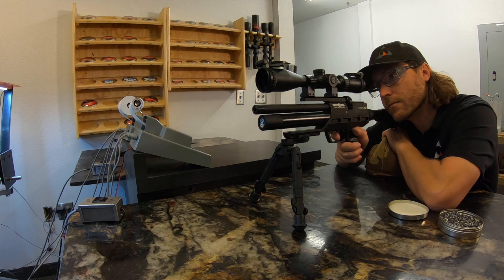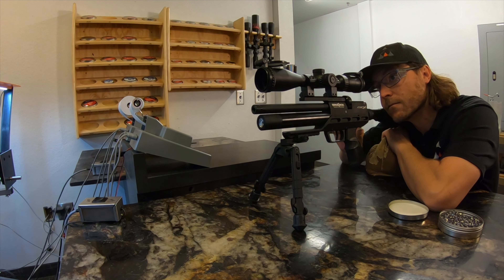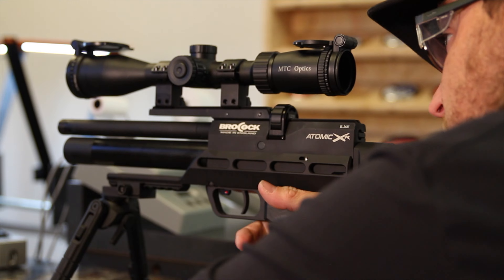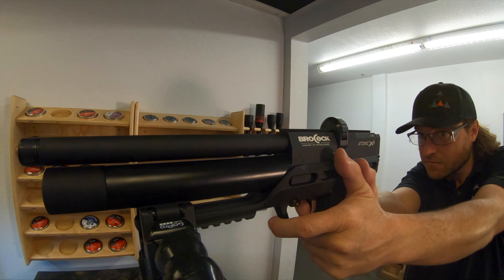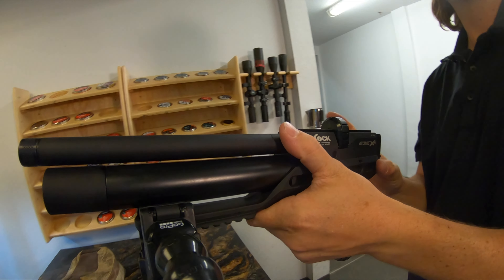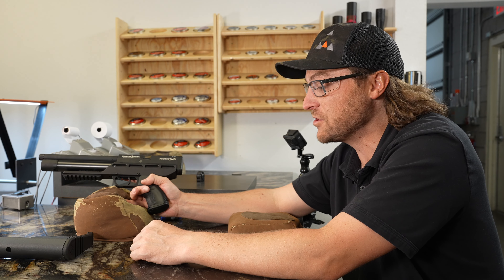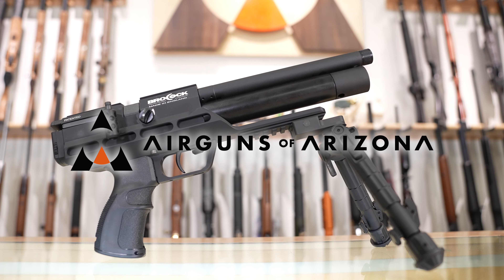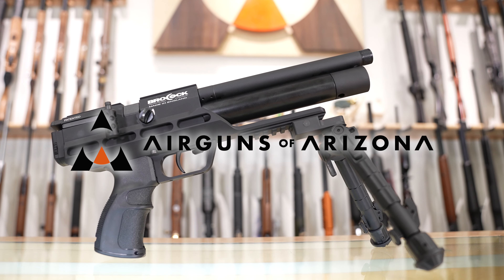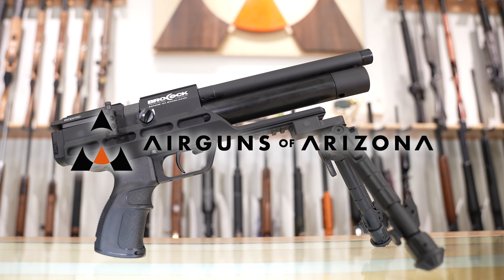Last but not least, you just have to put the chassis back on. When you take this off, always be mindful — there is a spring under there and it wants to come out at you. And then those same four screws just need to be reinserted.